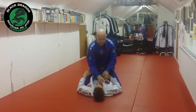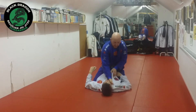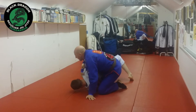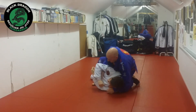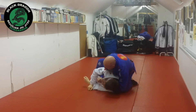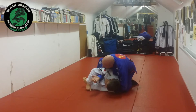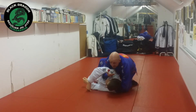Option two: when he goes for that bridge again, another thing I can do — when I open up the lapel and feed it from my right to my left, instead of my right hand grabbing the pants, I can come underneath his armpit.